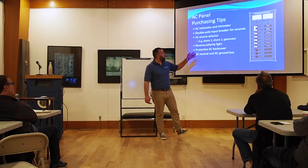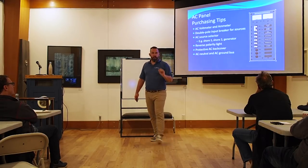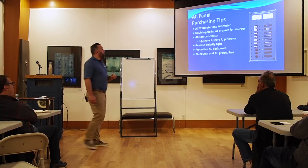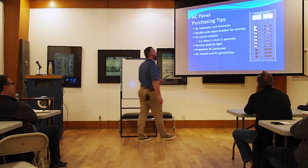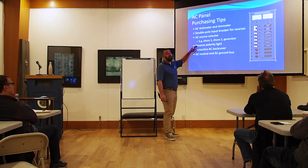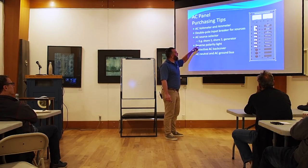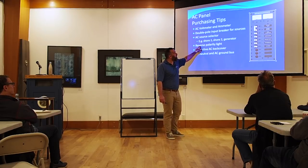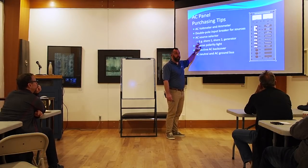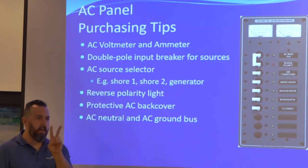You might also have a device that allows source selecting between generator one, generator two, shore one, shore two. A really important device is the reverse polarity light — that tells you the hot and neutral are reversed, which is a huge safety issue. That is one step away from complete death. About five percent of boats have reversed polarity, and I met an instructor at BYC whose son died swimming in Oregon on the Columbia River from exactly that combination.